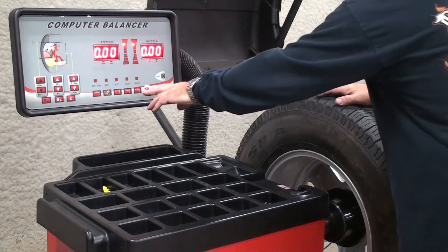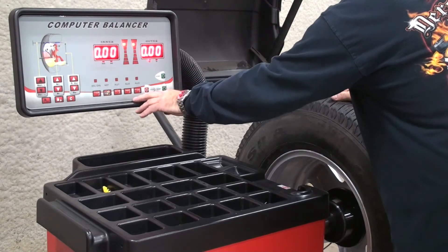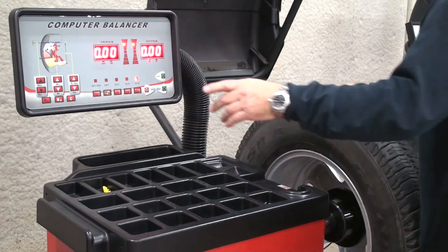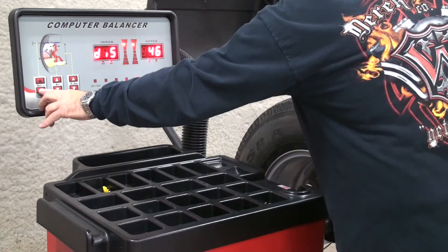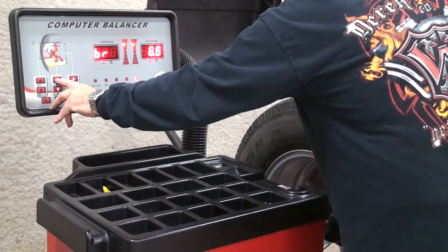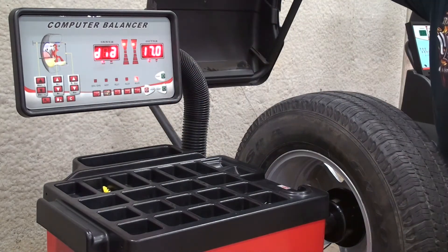We are going to use the ALU3 mode, which is a hammer-on weight for the outer plane and a stick-on weight for the inner plane, to balance this wheel. You would enter your parameters as you normally would and then spin the tire and wheel.